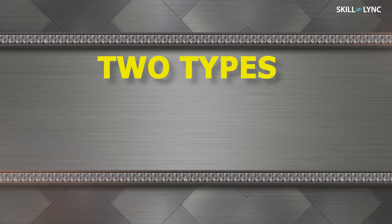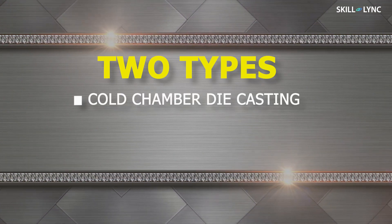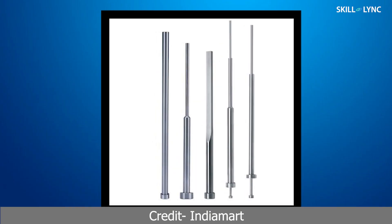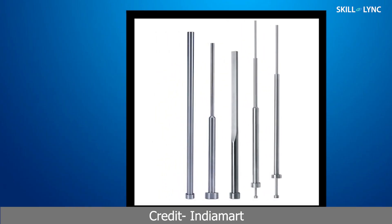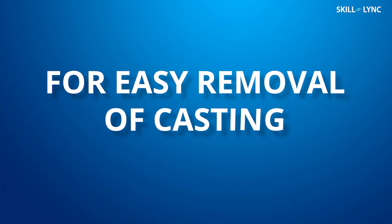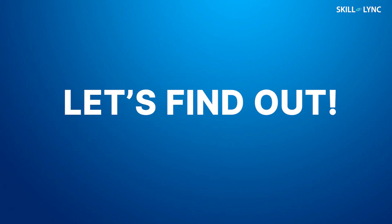There are two types of die casting machines which give rise to two different types of the process. These two types are cold chamber and hot chamber die casting. In both processes, release agents such as ejector pins are attached to the die to ensure that the final casting can be easily removed from the die. The difference between the two types arises due to the different structure of casting chambers.